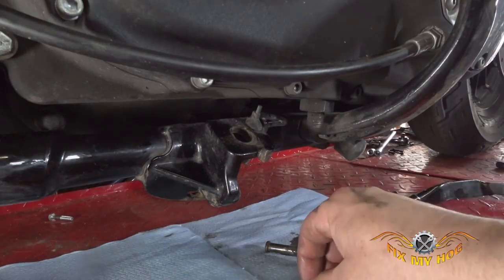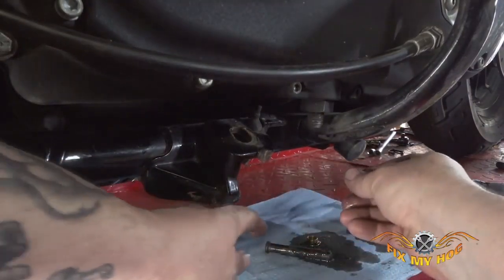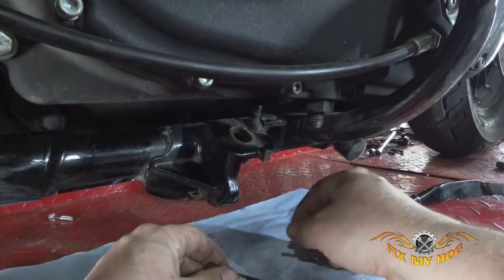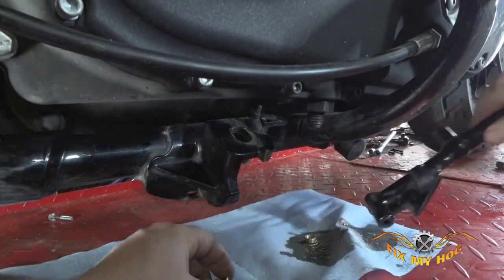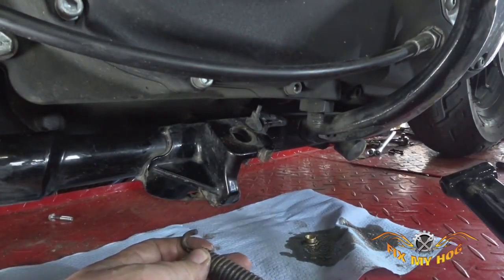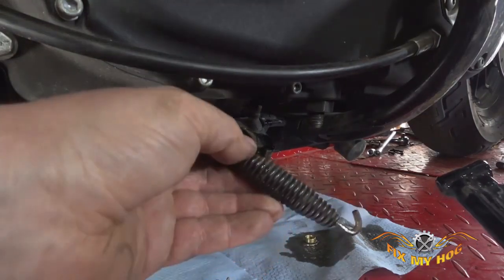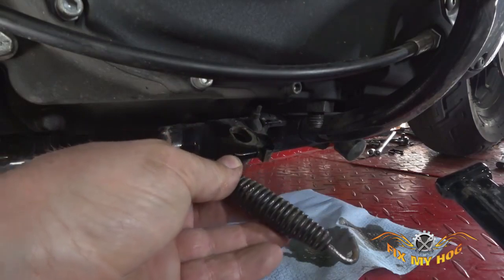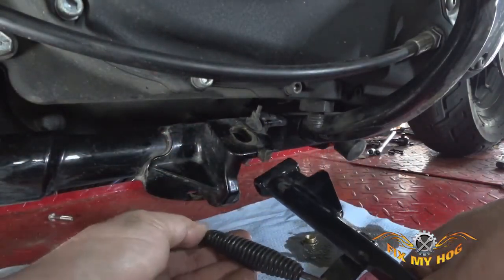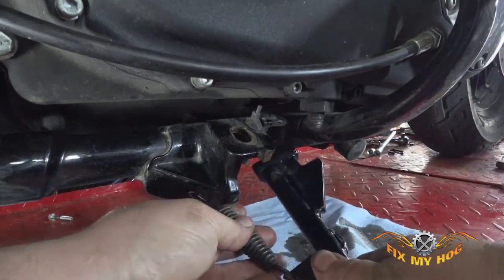Now we're going to take our new bushings. They won't really stick up in place, so we're going to slide the bottom one onto the pin. Then take the stand and the spring — ours is still in pretty good shape so we'll reuse it, but if it were worn out I'd recommend replacing it. Snake the spring back through the stand and then back through the mount up in the bottom of the frame.